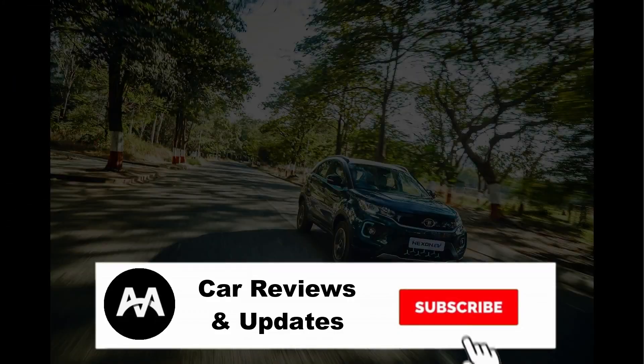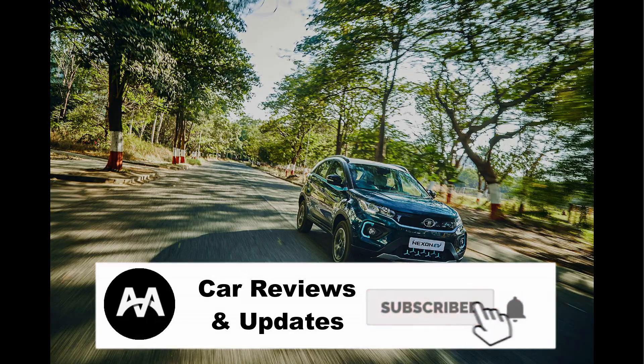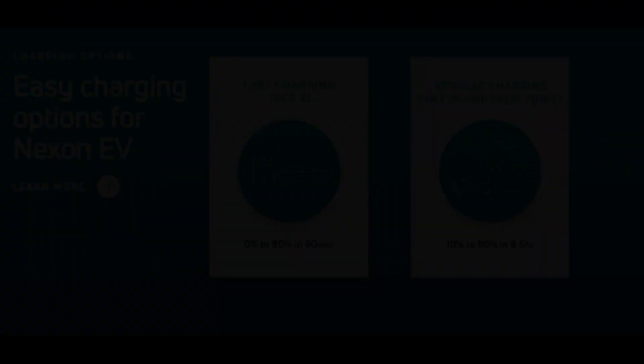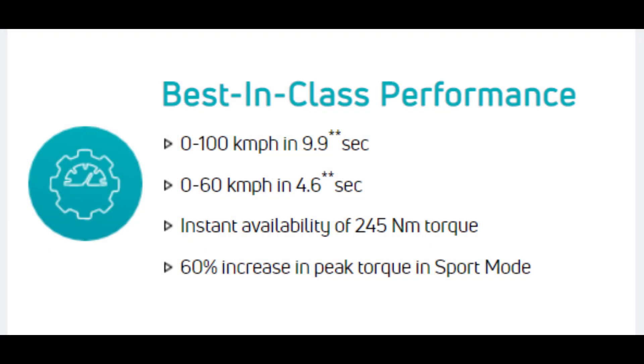Click the subscribe button and click the red color box, click the bell icon, and click the all options to see how many updates will be available. We will skip this intro and get you full-time information. Let's go to the video.